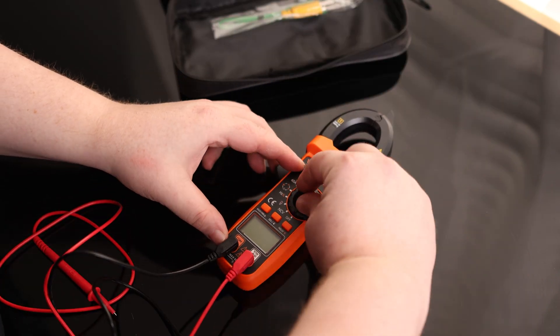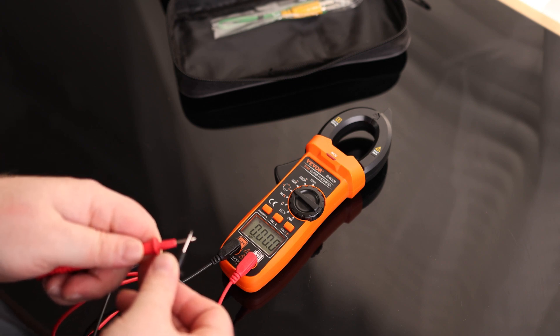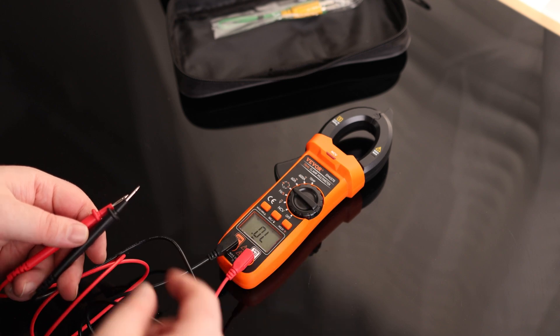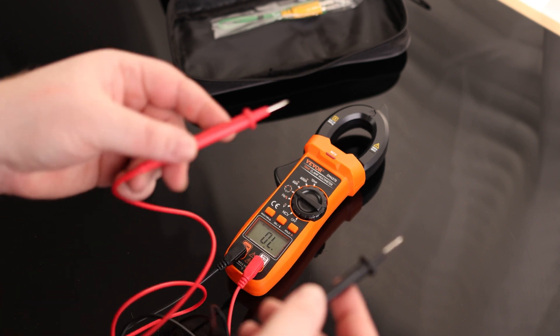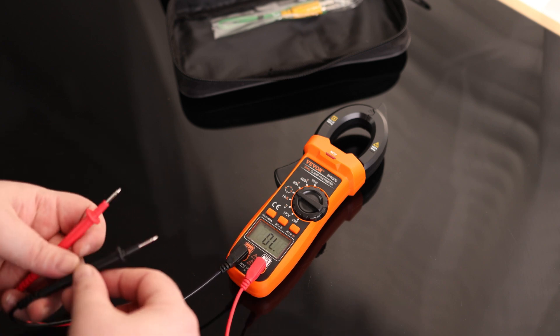Let's try ohms — that is working. I'm going to hit Select, so now we're on diode. Do the same thing and we got a beep. So if you're probing into something and can't actually look at the meter, you can still use that audible beep. So that's good.